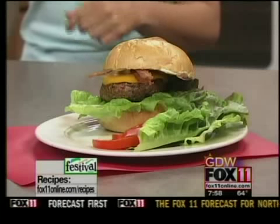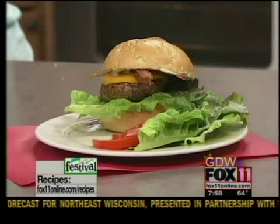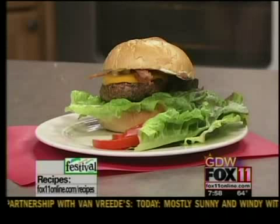You want the recipe for this? You can get it on our website, and you can also pick it up at any Festival Foods. Stay with us — you're watching Good Day Wisconsin.